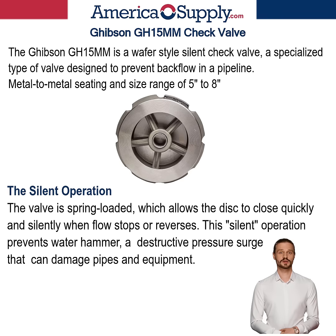Hello. Today I'll introduce the Gibson GH15MM, a wafer-style silent check valve — a specialized type of valve designed to prevent backflow in a pipeline. It features metal-to-metal seating and a size range of 5 inch to 8 inch. The wafer-style design means the valve is thin and lightweight, designed to be installed between two pipe flanges. This compact design is ideal for applications where space is limited and provides a low-cost, low-maintenance solution.